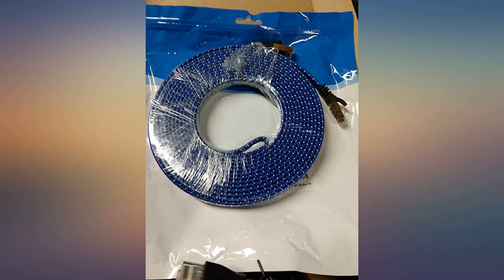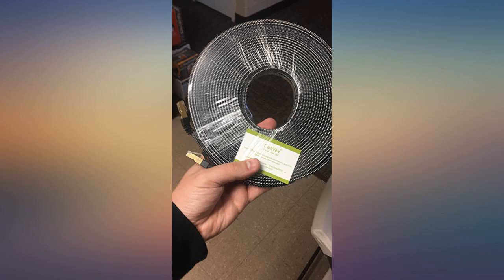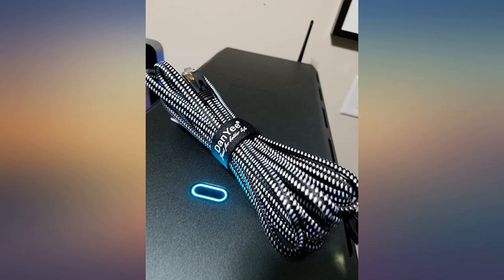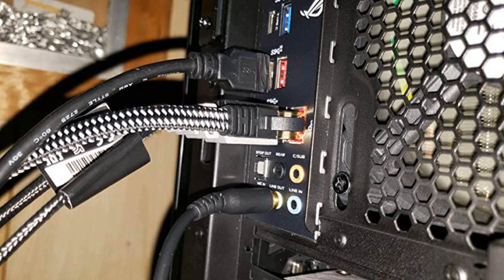I needed a long ethernet cord to reach my PC. I ran this thing up walls, across the ceiling, down walls, up walls, around doors, up door frames, and to my PC. The cable quality is amazing. Great speeds. I love that the cable molds to wherever you bend it, which is extremely nice. I will buy this again for my next ethernet cable need.